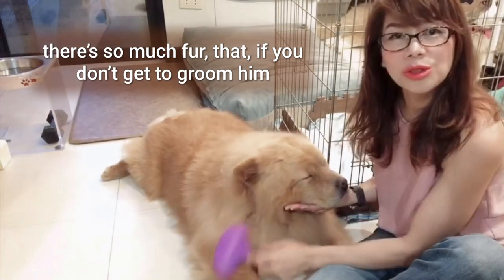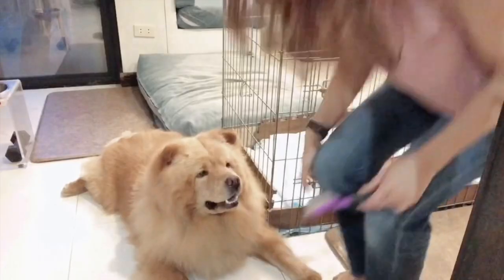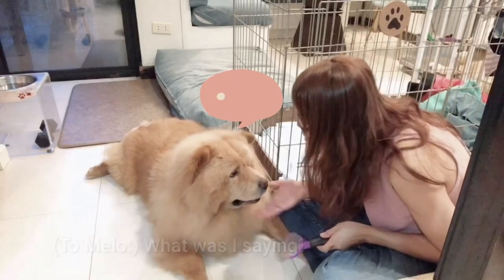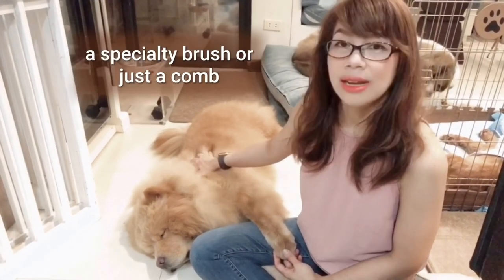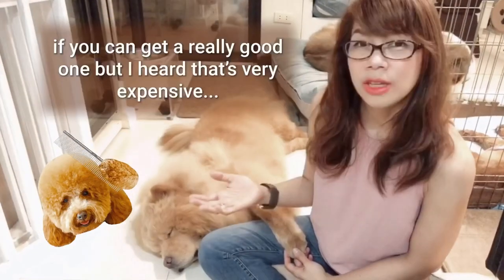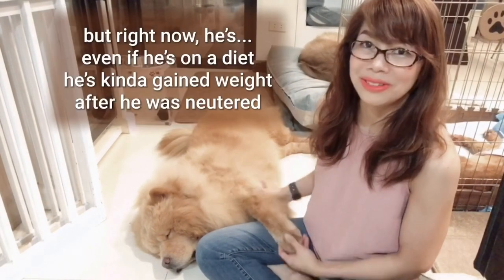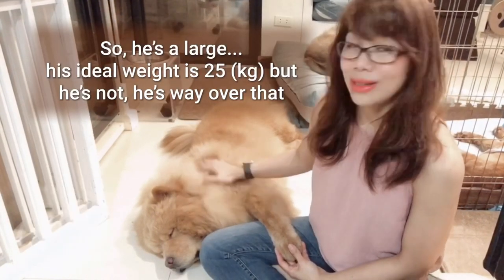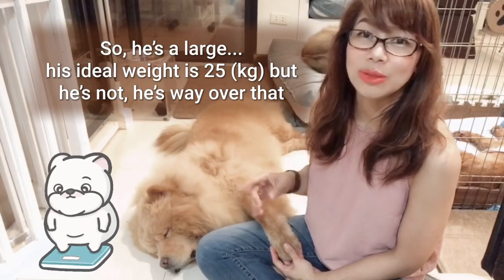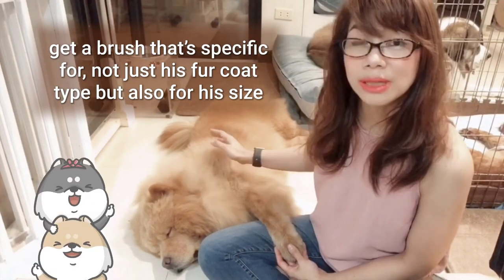If you don't get to groom him as often as you could, brushing is very essential. Of course you get a specialty brush or just a comb — a really good one can be expensive, but a basic comb specifically for dogs, suited to his size, works too. He's a medium to large dog and you should get a brush specific not just for his fur coat type but also for his size.